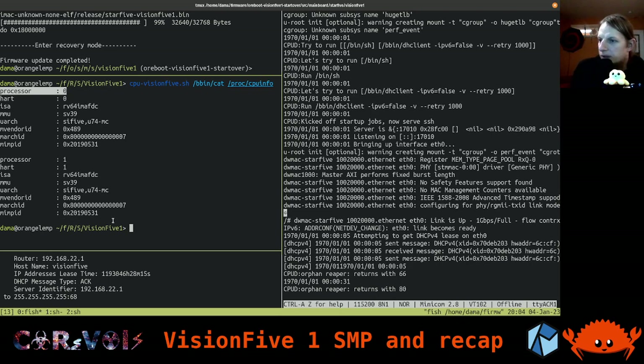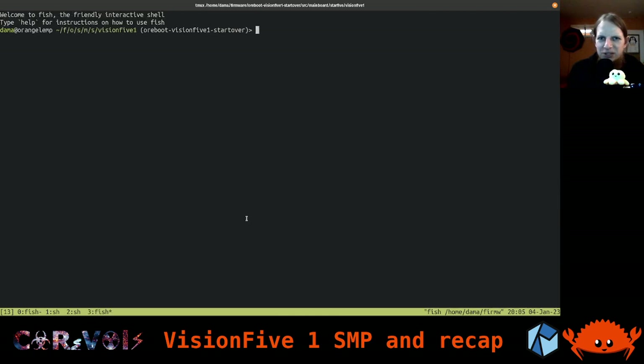That means we can now actually do multiprocessing in our Linux system. We're not actually going to do that right now, and we're also not going to continue much further with this SOC, because I've essentially decided that now that we are at this point, it's mostly just some more implementation details. And because this chip isn't even widely produced anymore, we're going to move on to another target. But before we do that, I want to briefly look at the tiny thing I needed to change in our code.